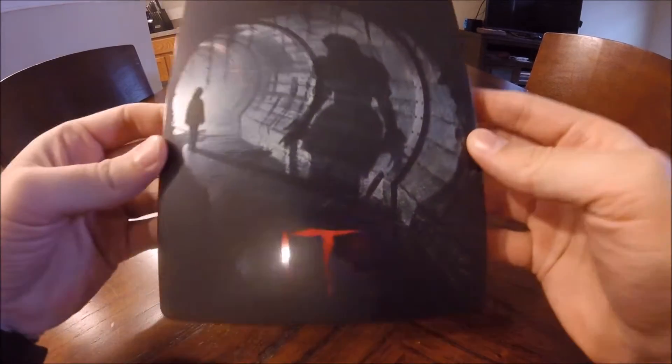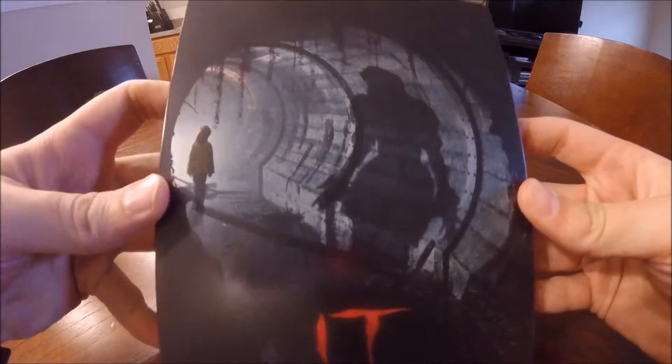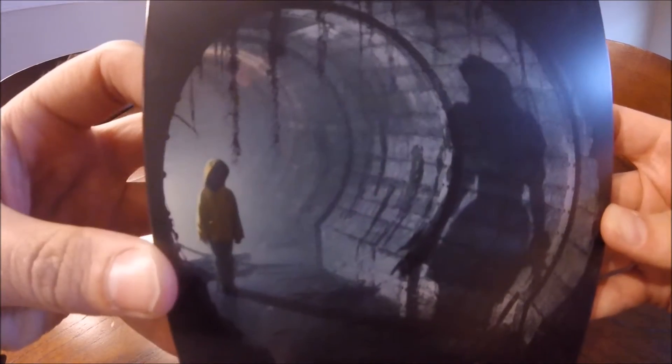What's up guys, MetalFistDoom here. Today I'm doing a kind of special unboxing of the Italian IT Steelbook. The Steelbook's actually a custom, kind of.